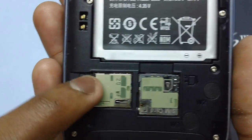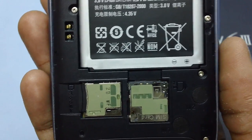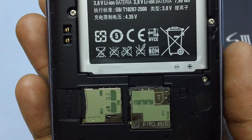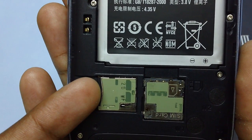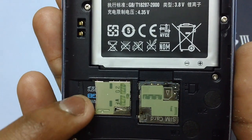There you go. The micro SD memory card has been inserted successfully. To remove the micro SD memory card from the Galaxy S3 smartphone, all you need to do is gently push the micro SD card inside and the micro SD card will come out.